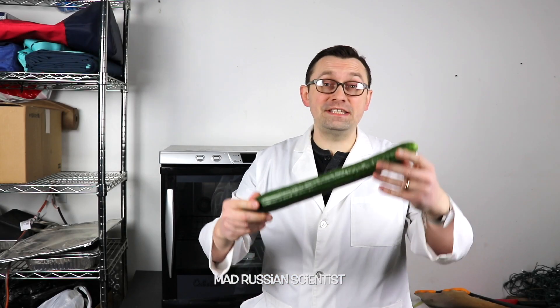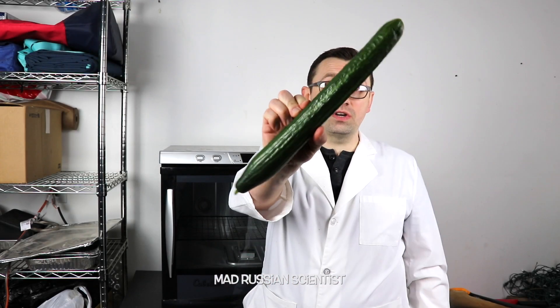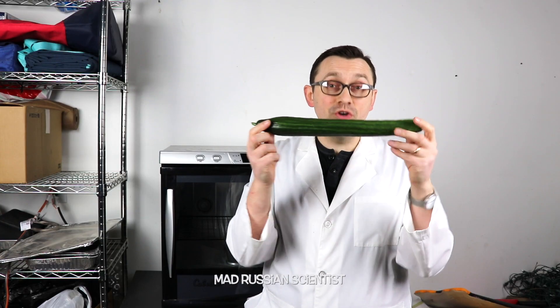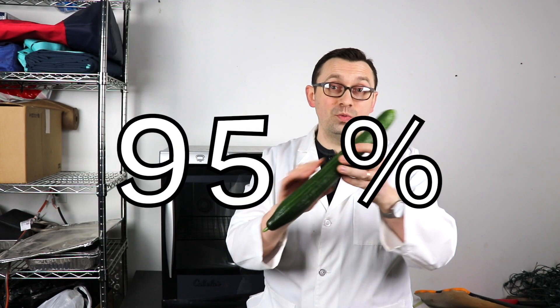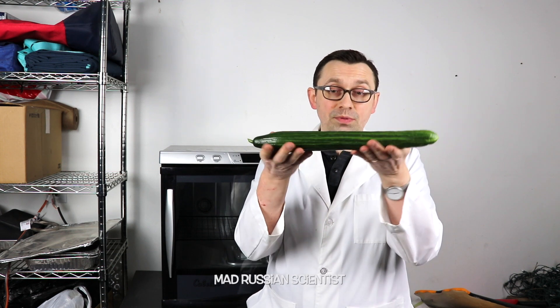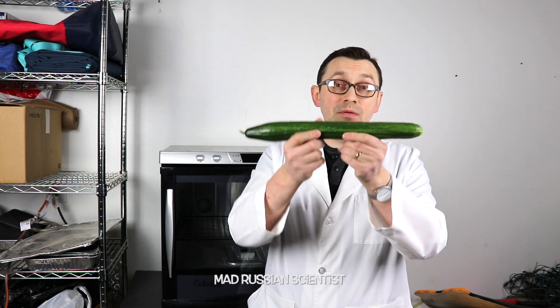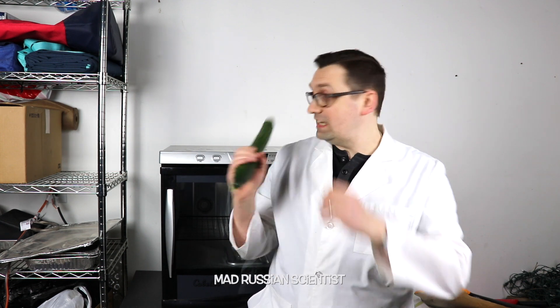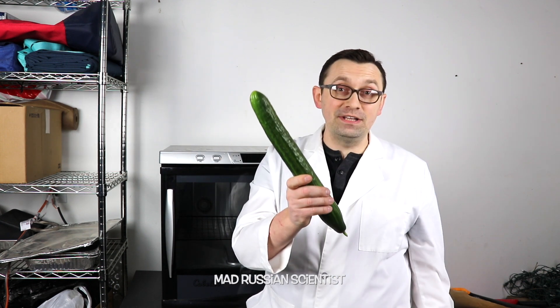Hello guys, how you all doing? In today's video, I'm gonna see what happens if you dehydrate a cucumber for seven days. According to science, cucumber consists of 95% water. My assumption is that this cucumber will become way smaller and will probably be super dry inside. But to know for sure, let's put this cucumber in a dehydrator for seven days and see what happens.